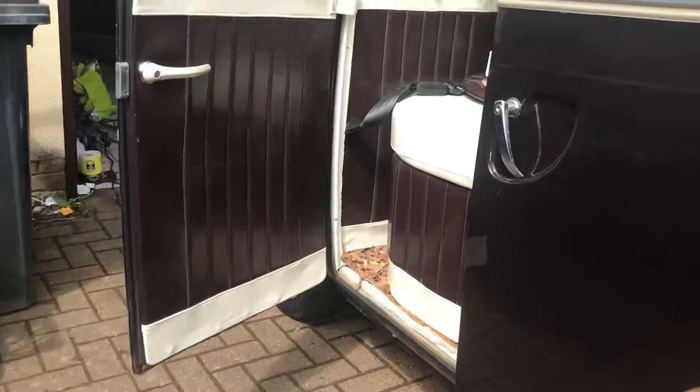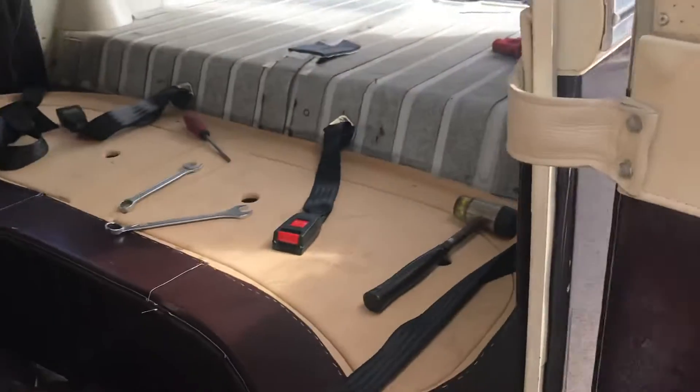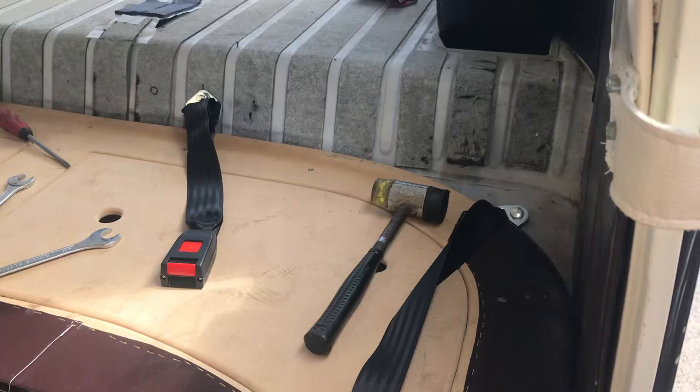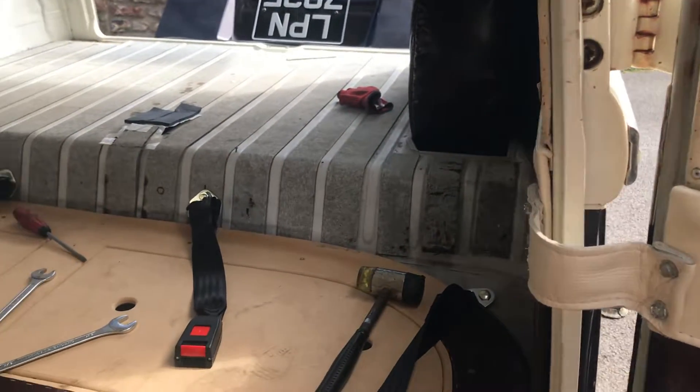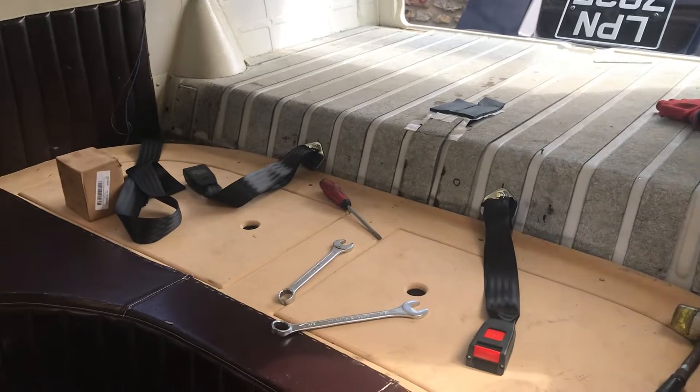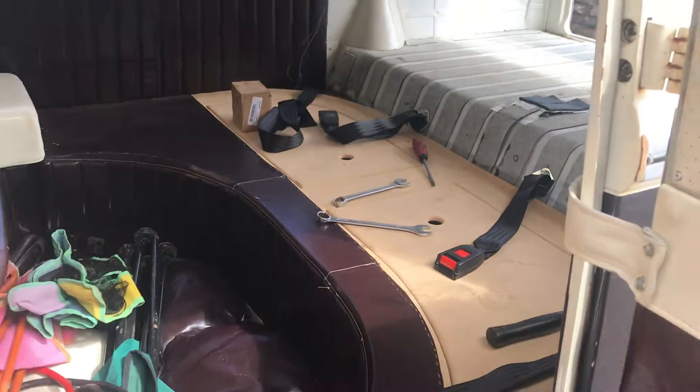I've been messing around today trying to sort out bits and bobs. So this is my seat belts — lap belts — just so I can get some more passengers safely in here. Bit of a pain job actually, but more or less done now.